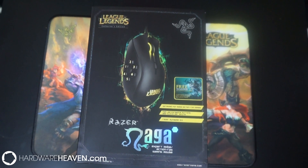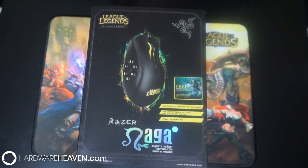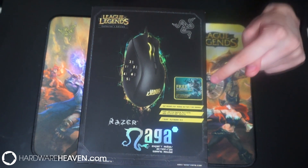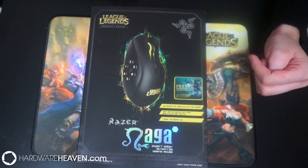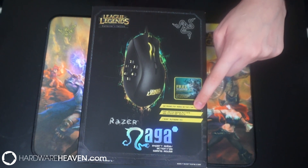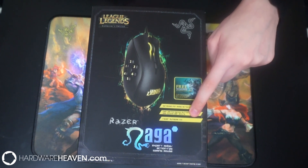Let's start by taking a quick look around the box. We're going to take a little bit more time looking at this than we normally would, simply because as you can see it is a collector's edition. We've got a picture of the League of Legends Naga Hex mouse, and it lists a free Tryndamere activation code. Tryndamere is one of the champions in League of Legends. It's optimised for MOBA action RPG games, with high performance buttons, 250 clicks per minute, and it uses Razer Synapse 2.0.